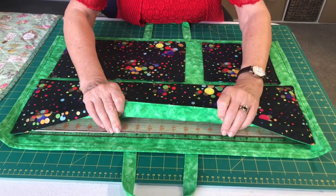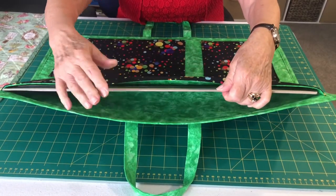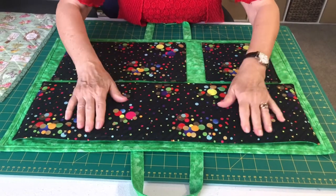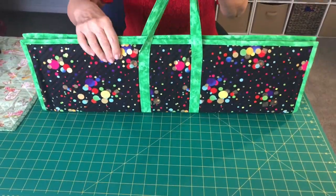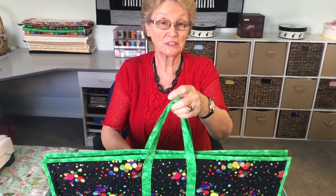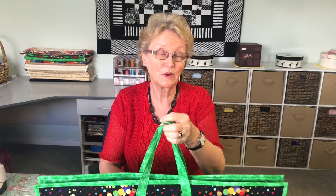I've inserted my rulers now. You can put more than one ruler in each pocket — if you do, my suggestion would be to put a piece of nice heavy card in the middle; it just protects the surface of your rulers and keeps them really nice. So you've got your three pockets, three rulers — draw up your handles and you're ready to go to class or to retreat, with this lovely protection for your rulers. Next time I'll be showing you how to make a carrier for your twelve and a half, nine and a half, and six and a half inch rules plus your cutter.